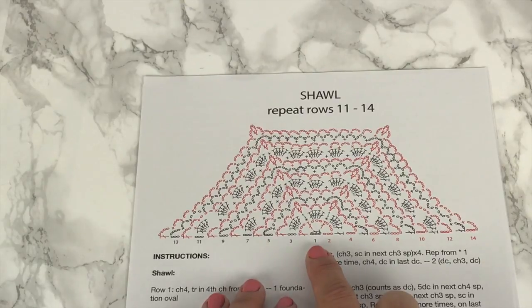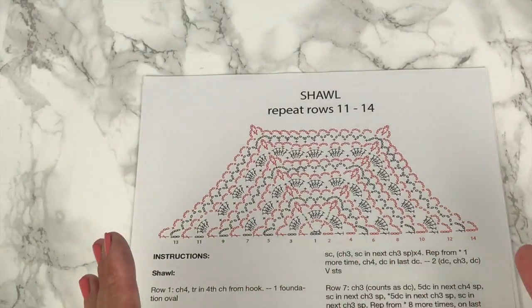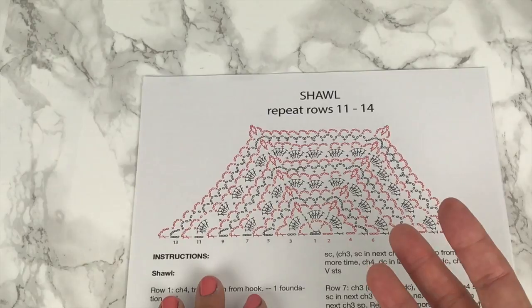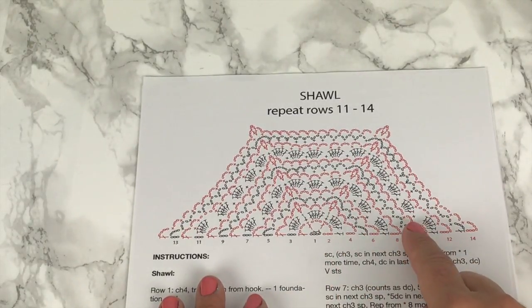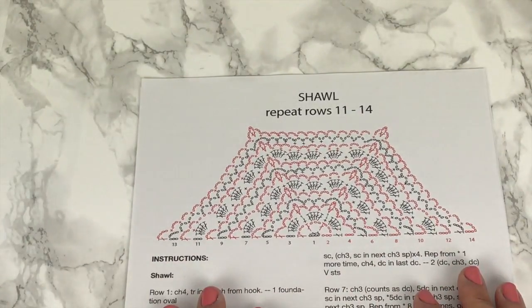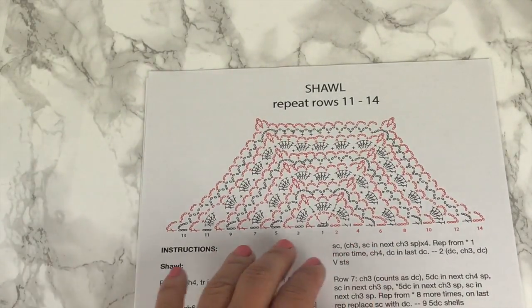This is also based on doing the shawl in one color. If you're going to do the shawl with any number of multi-colors, you can actually stripe it in any number of sequences. The shawl, as shown, has been done with three colors, alternating between one row of one color and three rows of the next color. But you could do it alternating two colors every other row, or honestly, any number of striping sequences.